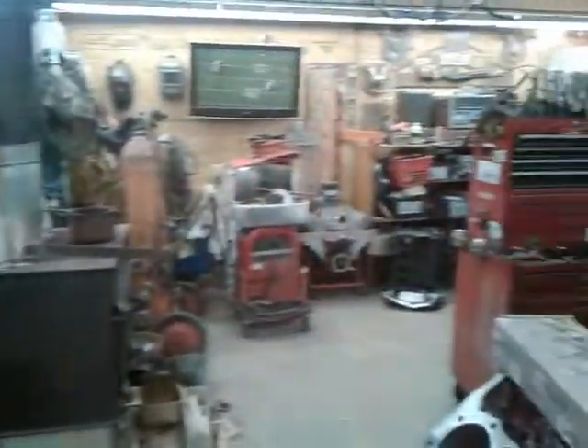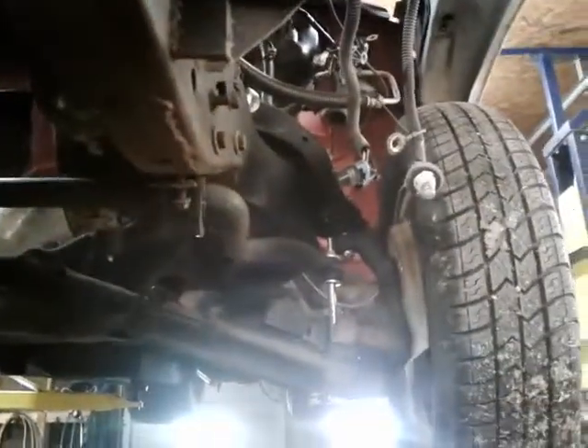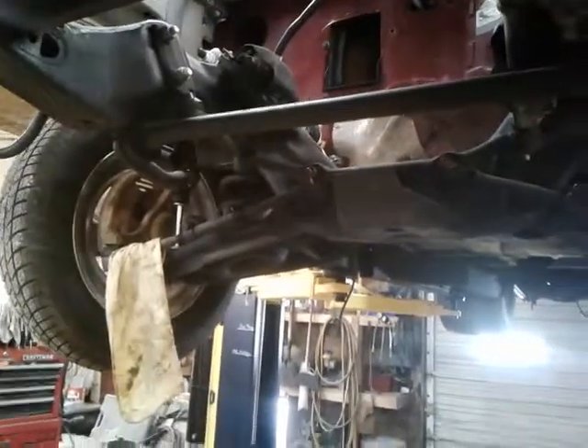The best part: we got the block ready to go to the machine shop, and we got the little S10 back in the shop. Got all new tie rods, all the suspension stuff under the front — upper and lower control arms.